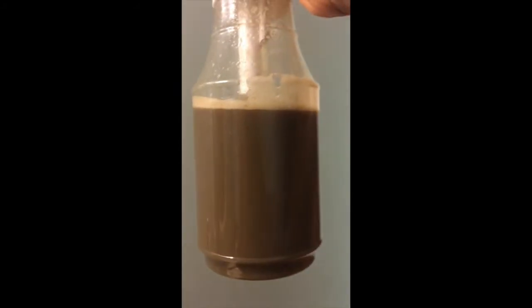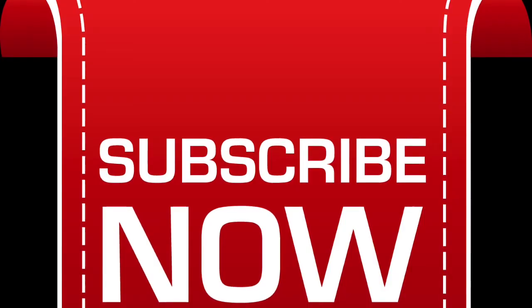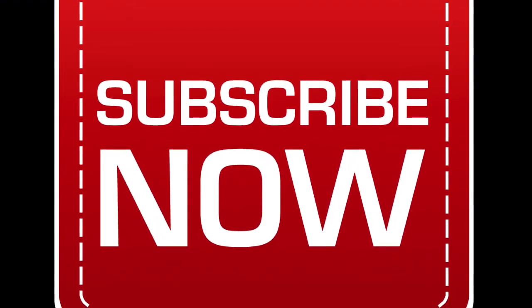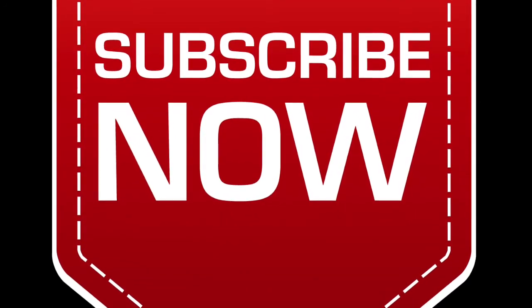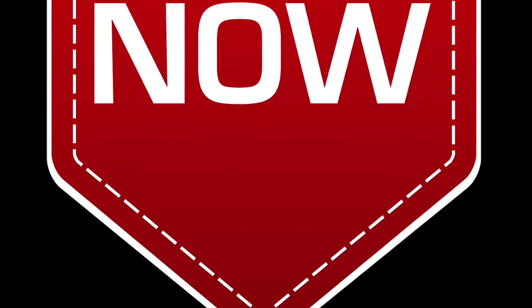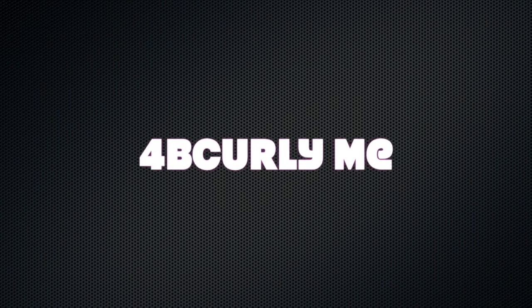I wanted to thank you for taking about five minutes to watch this video. Please subscribe and let me know of any content you'd like to see. I enjoy your comments — please comment below and let me know if this has been working for you, if you've seen any results, or if you have another concoction you've been using as a spritz instead of traditional conditioning cream. Till the next video, bye guys!